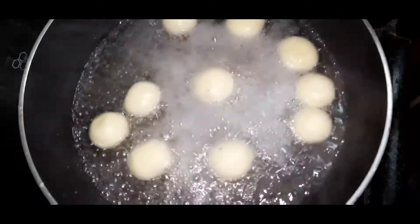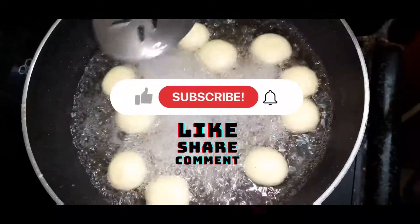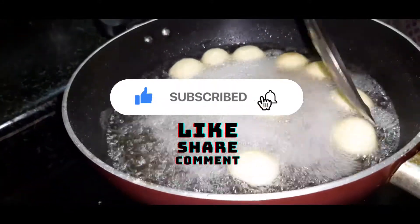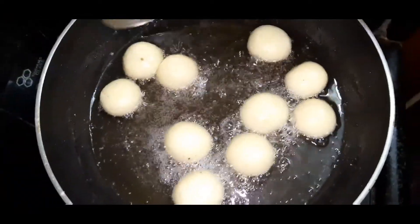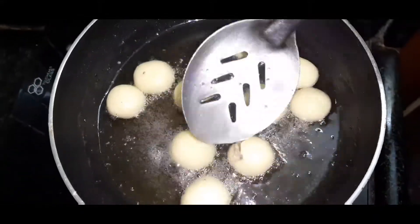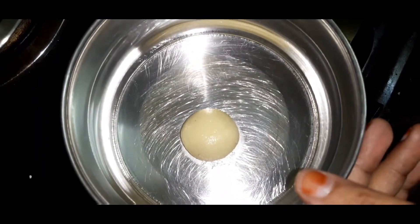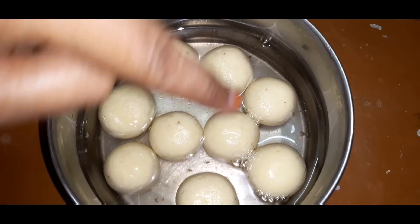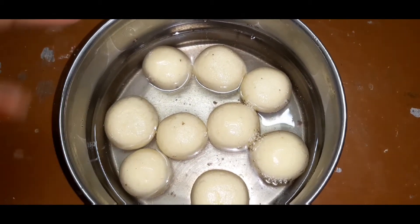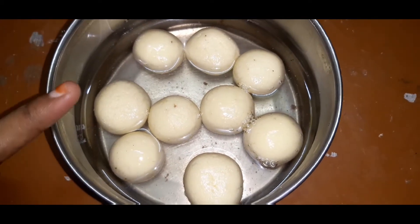Let's put a little bit of salt in the bowl. We have to make it a little bit more. This is a good taste of the dish.